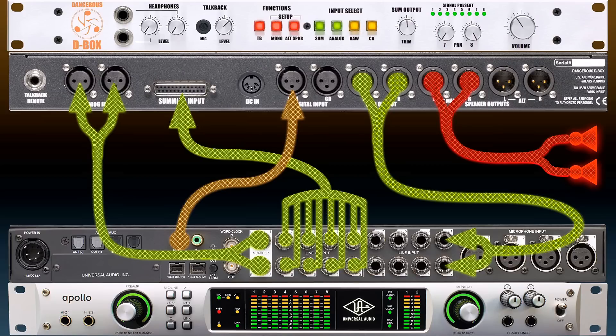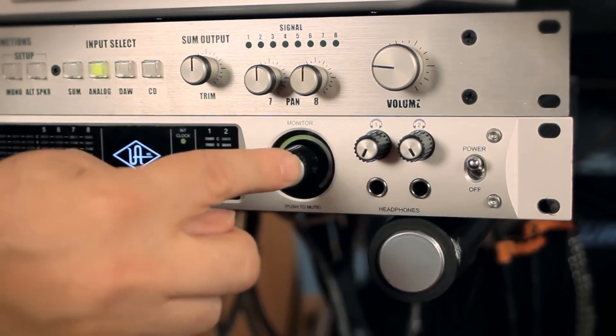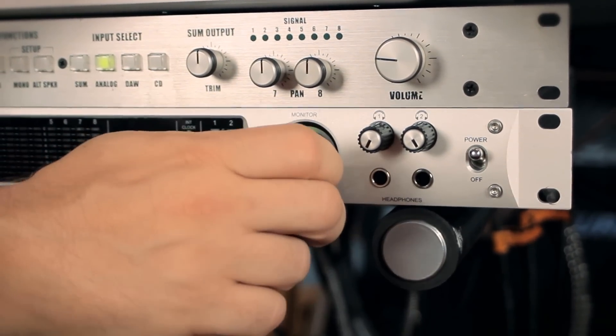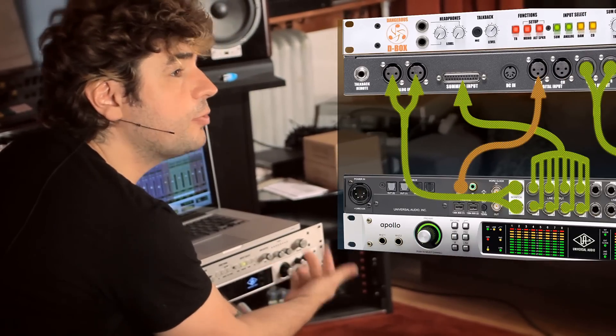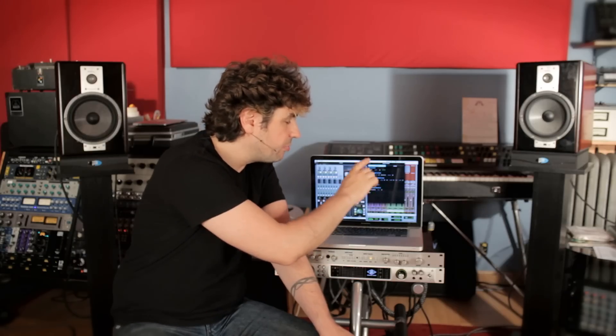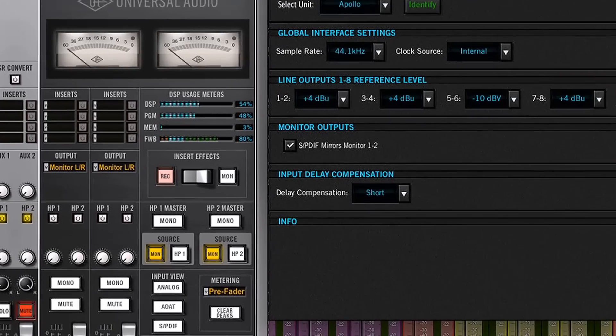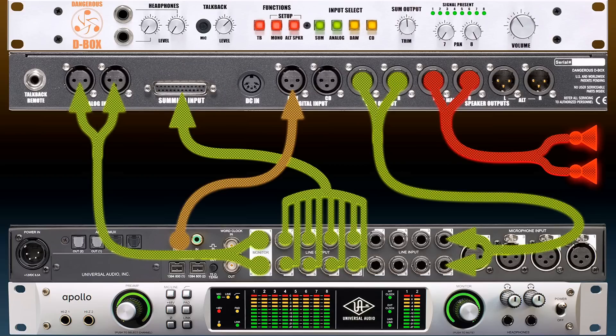Let me show you how to use all that stuff. This knob is originally intended to be the monitor control for the Apollo, but it only has one set of speakers and no switching — that's why we have a D-Box combo. You need to put it on stun all the way up. So essentially we are taking these monitor outputs and turning them into another pair of line-level outputs. In the Apollo console, there is a preference that says SPDIF mirrors monitor 1-2, meaning whatever you send to the monitor outs of the Apollo is copied to the SPDIF out.